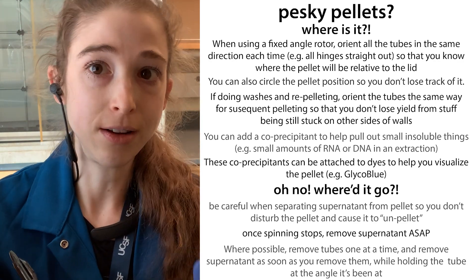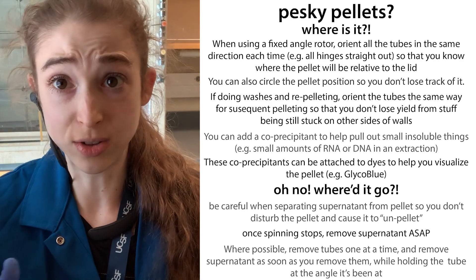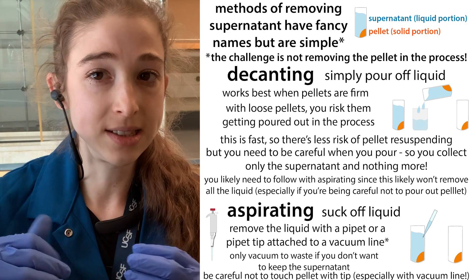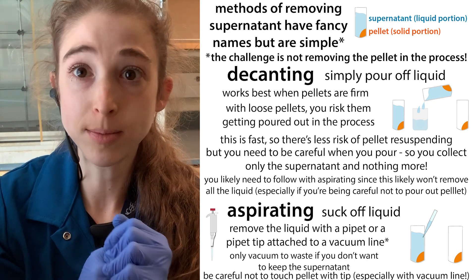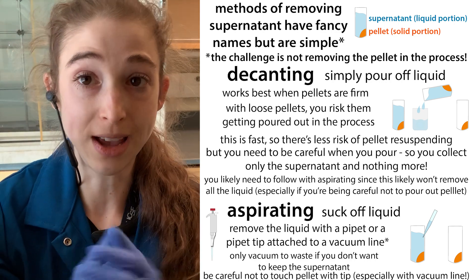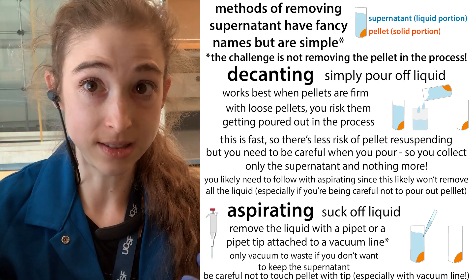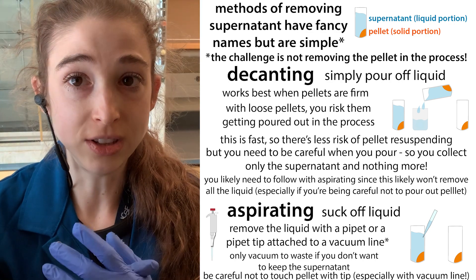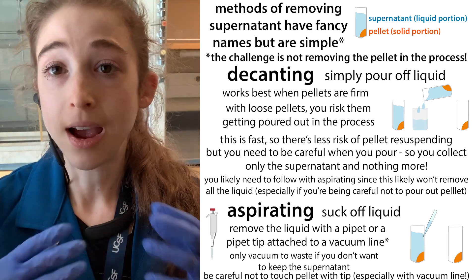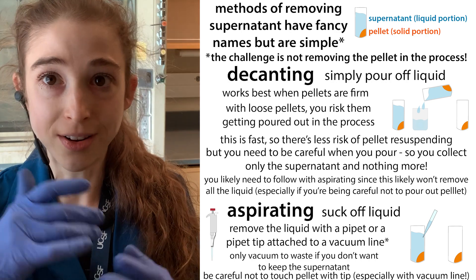Now your job is to get the liquid off the pellet without disrupting it, because if you don't, they're going to mix back together. Some pellets are really tight and firm and easier to work with; others are loosey-goosey and it's hard to remove the supernatant without disrupting the pellet. First identify where the pellet is, then get the liquid away from it without disrupting it.